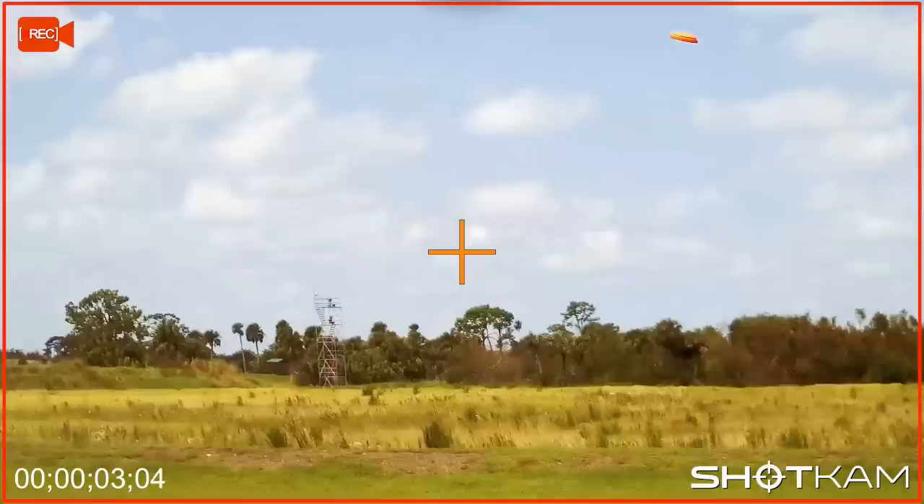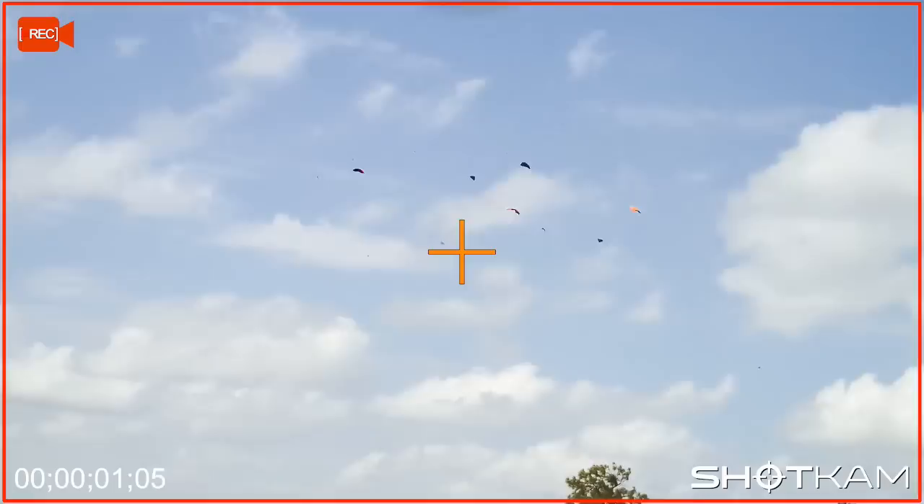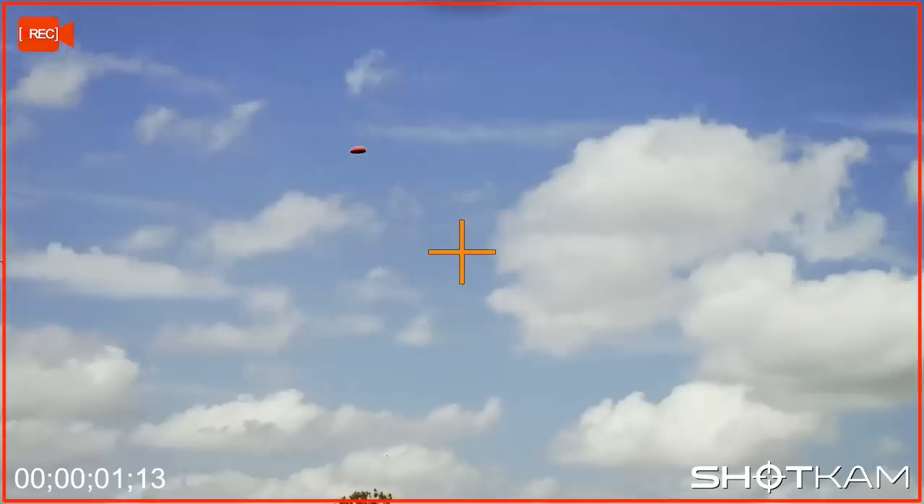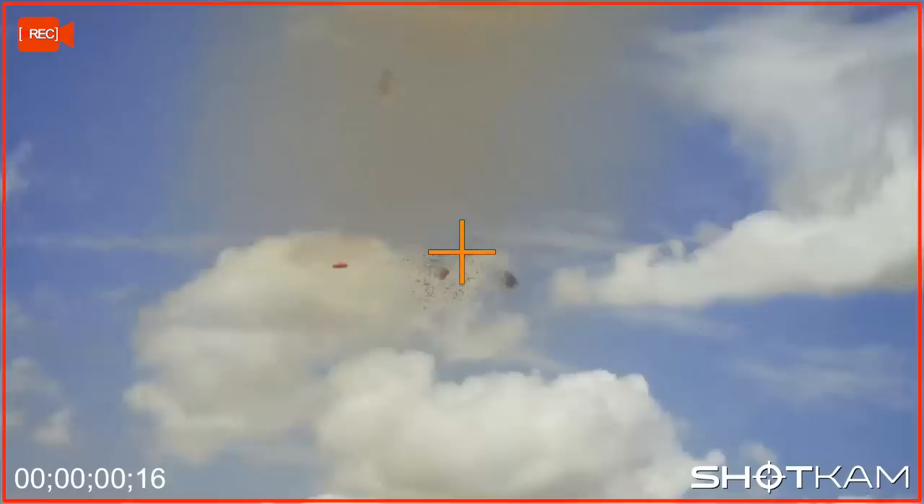When ready, call for the clay, move up to the line of the bird with sustained lead and take the shot with a smooth follow through. Now transition your eyes over to the high house clay which will be approaching the centre stake. Pick up the target with sustained lead, then send the shot once your gun speed matches the target speed.